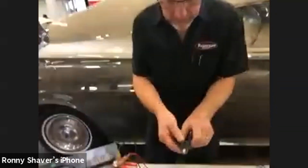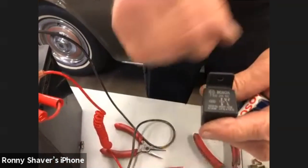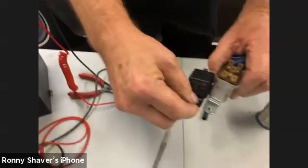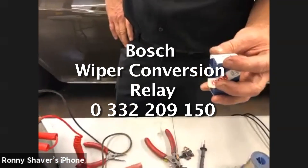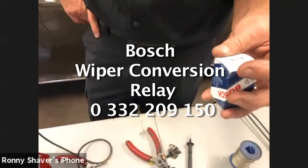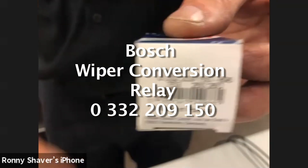Here's the one I recommend for this wiper relay conversion. It has a basic circuit — no diodes or resistors — and it has a mounting tang so you can just mount it where the old one was. It is a Bosch, write this down: 0-332-209-150. This is what I use for all the wiper conversions.